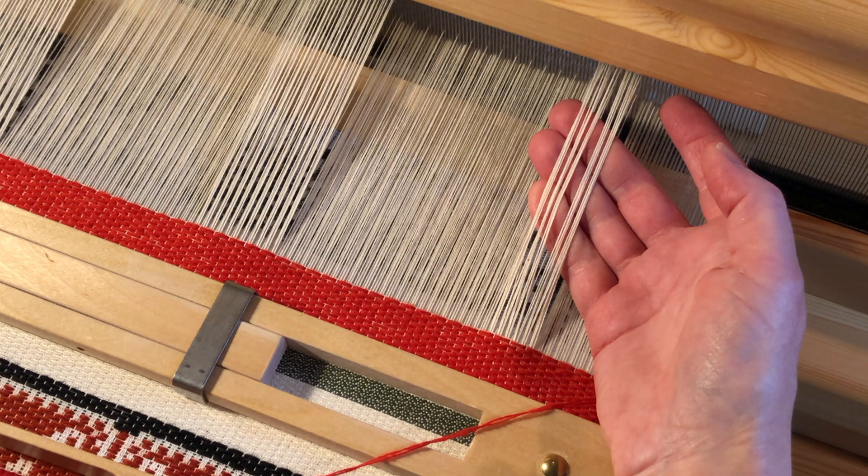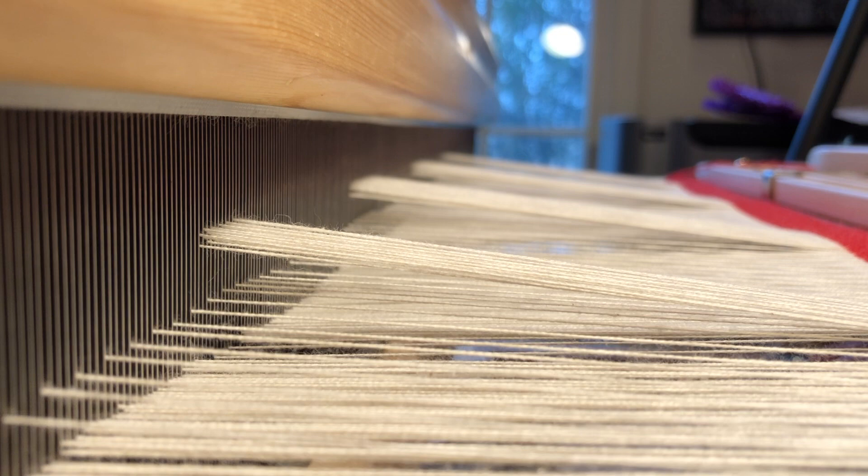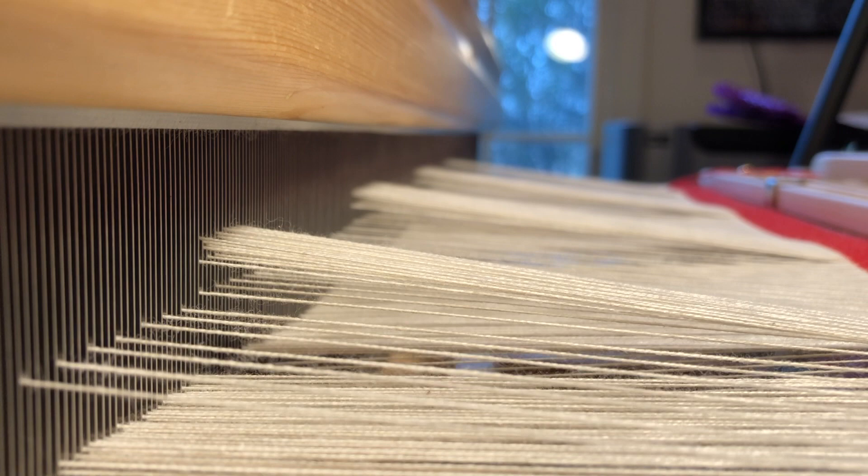If we peer in from the side and slowly press our secondary warp treadles, you can see the uninterrupted ranks of secondary ends rising towards our primary warp. The stitching action these ends perform in the basic structure cannot take place, because they are no longer interacting with the threads in the raised leashes.